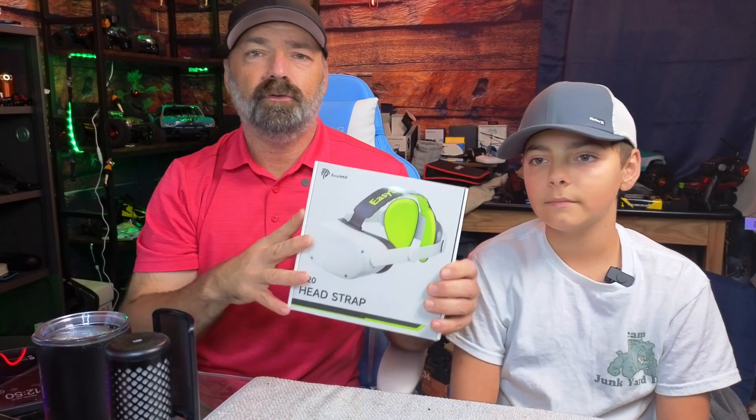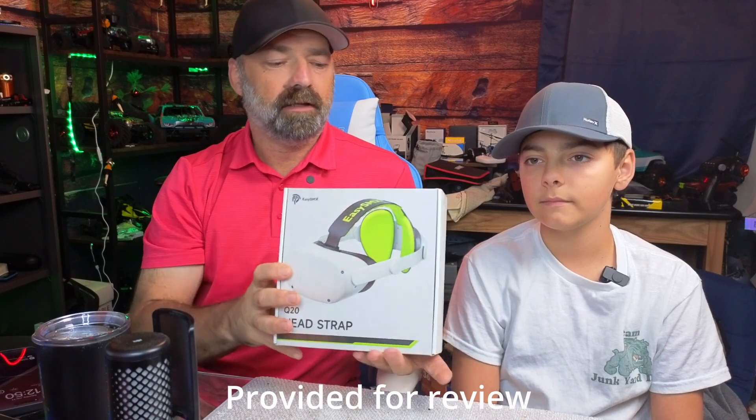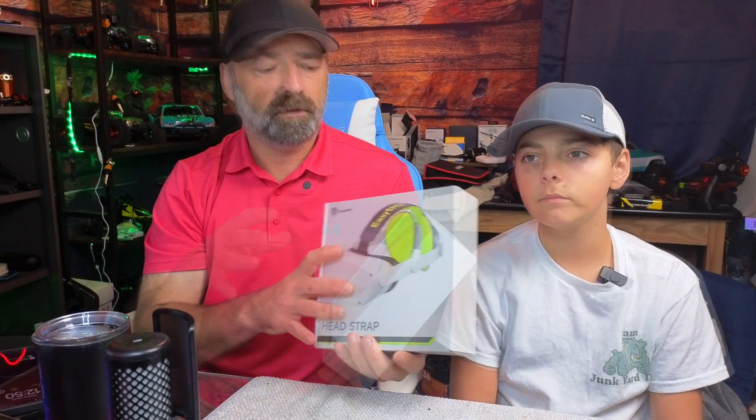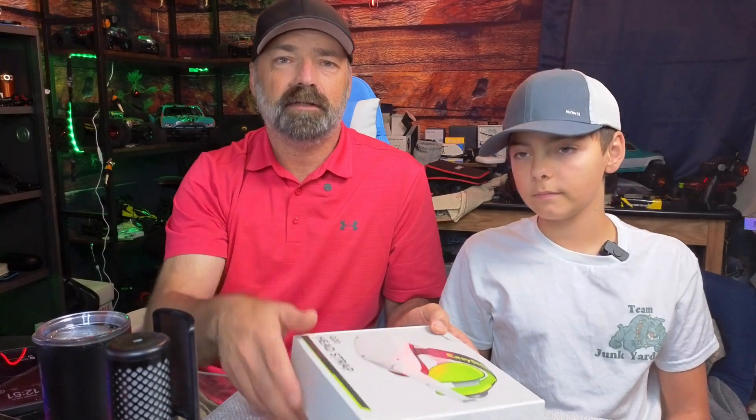Today we're going to be checking out the Q20 head strap for your Oculus Quest 2. This is an aftermarket strap that's going to provide more comfort, and we're going to have Carter here. He's going to open this up, show you how to assemble it, and then we're going to try it out. So let's get to it.